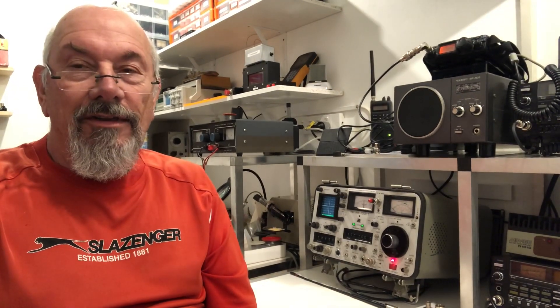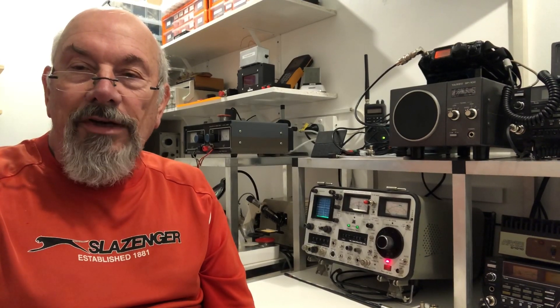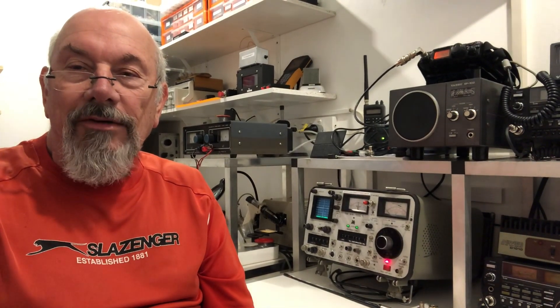When it landed on my bench, I gave the unit a thorough check and everything pretty much worked as it should. The spectrum analyzer showed what it was meant to. The signal generator was spot on frequency with excellent stability and everything pretty much spot on, but there were a few small issues which needed to be looked at.